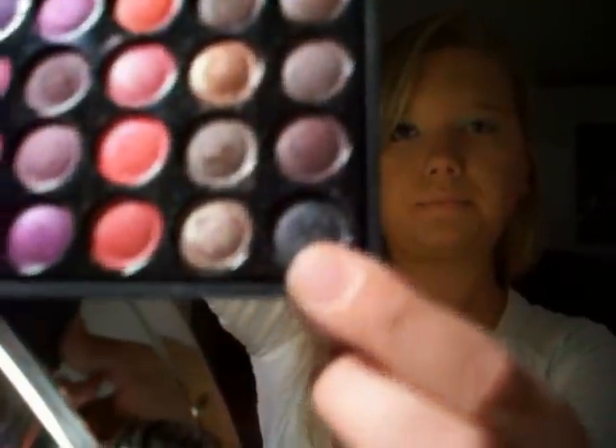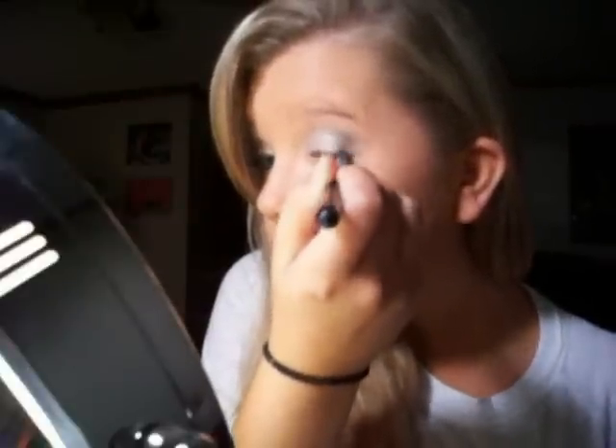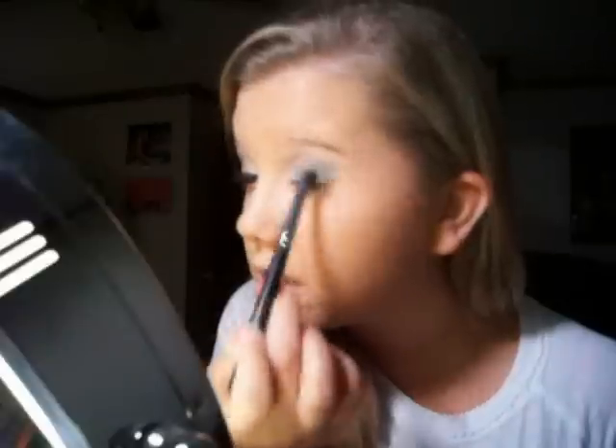And then I'm going to take the black from this palette and take that on the same brush and just kind of make a little outer V. Then I'm going to sweep off what's left on this brush and blend it all together, kind of bringing it up to my highlight. I don't remember if she brought it up into her highlight a lot, but I'm just taking my own swing on it.